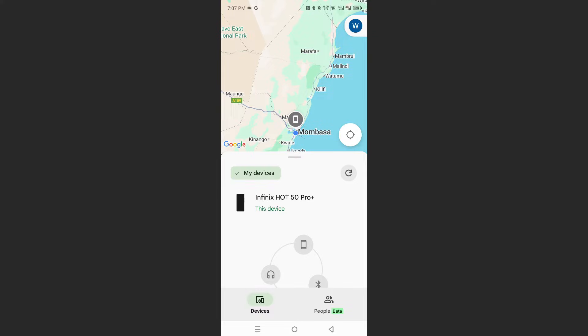If you have a Bluetooth device that supports Find My Device technology, it will appear here in the app after the pairing is complete. And if you want to add a phone, this is what I'll show you.